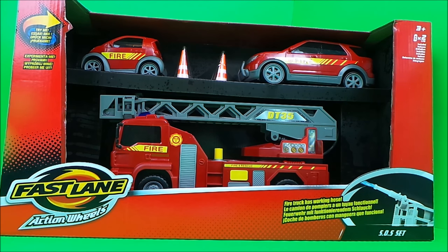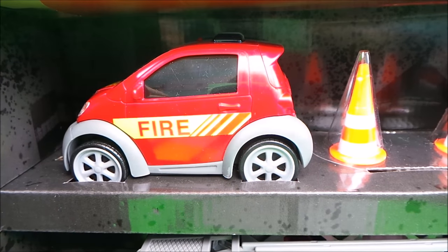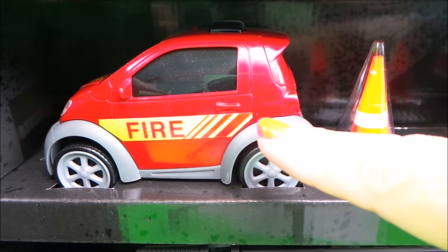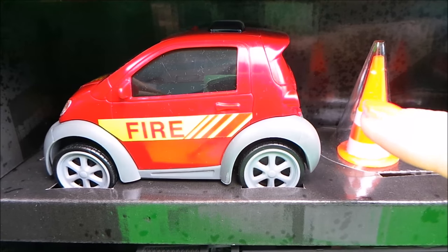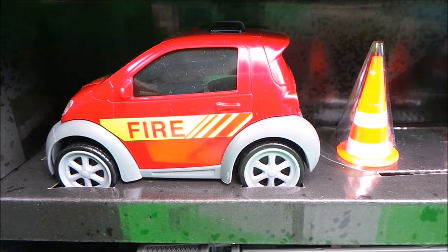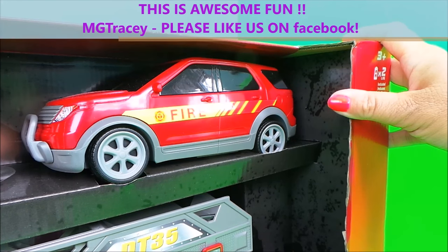We have three vehicles in this set, and the fire engine even has a working hose. Our first vehicle is based on a smart car, so it has two seats, the word 'fire' at the front and on the side, and also a mock light on the top.